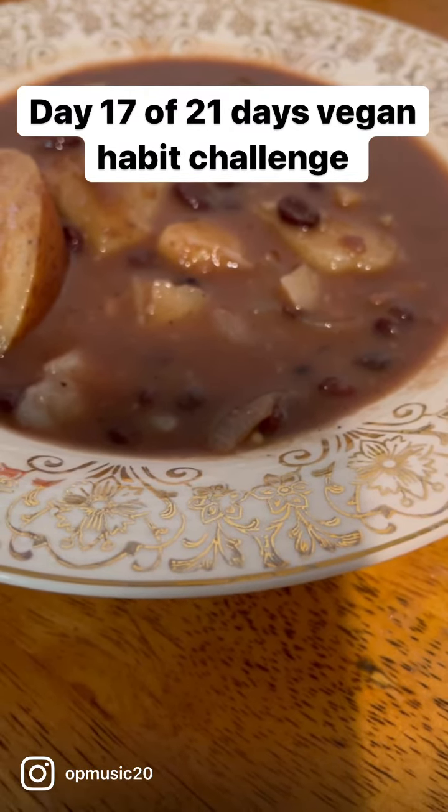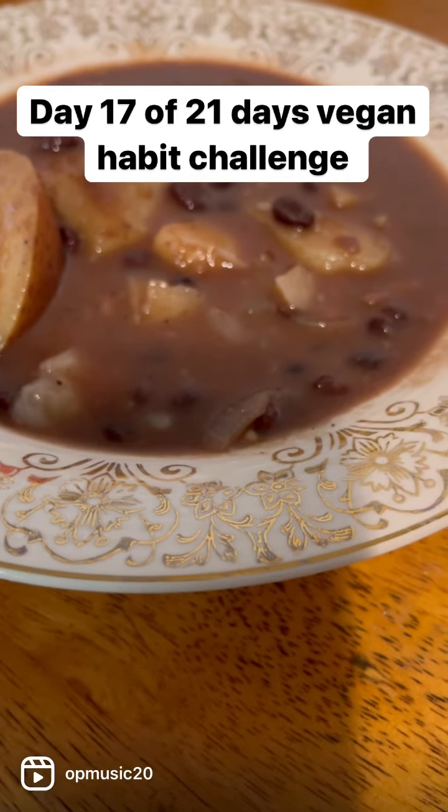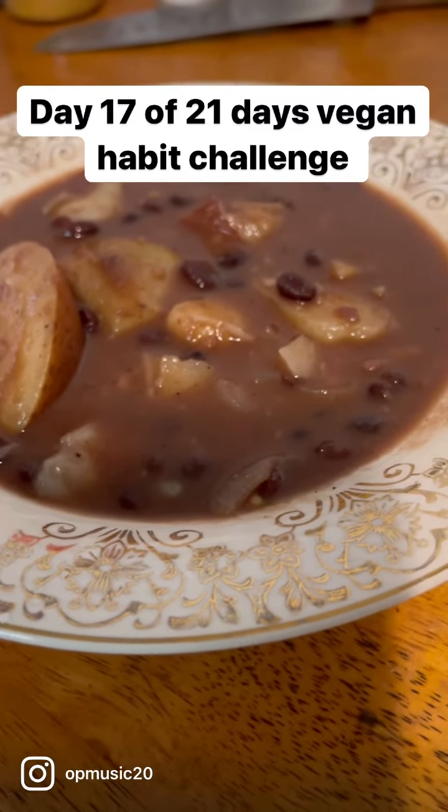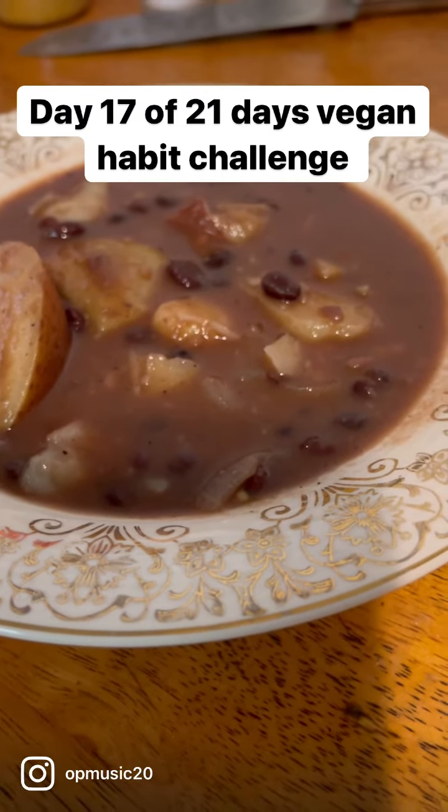Yeah, everybody should try this recipe. A couple more days to go — vegan habit.